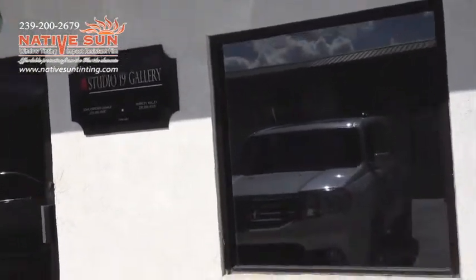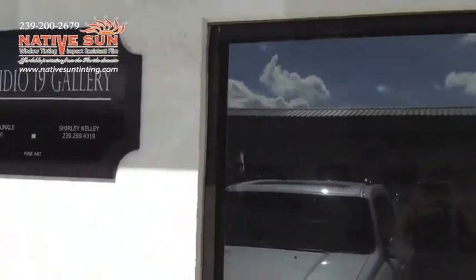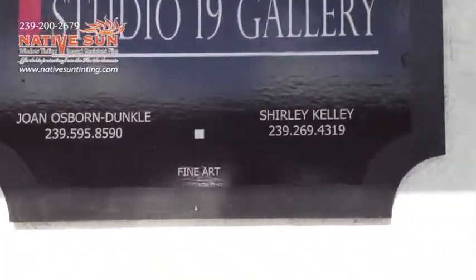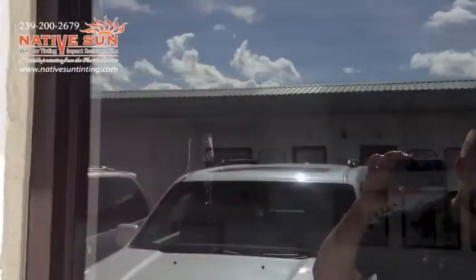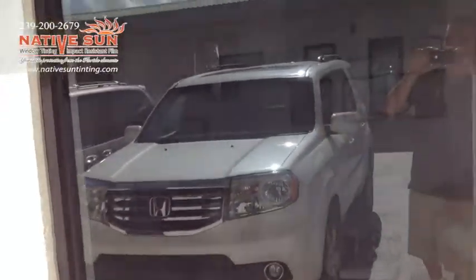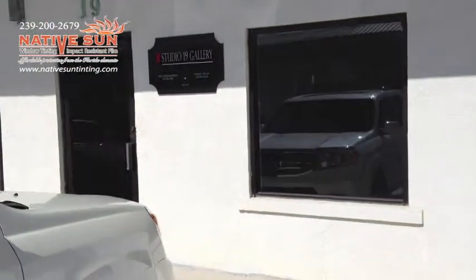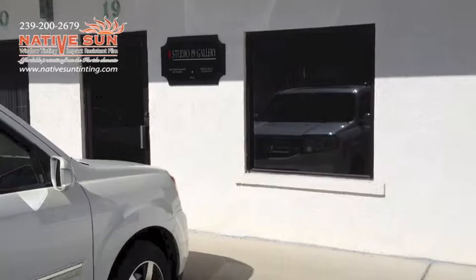Alright, this is Robert, owner of Native Sun Tinting and Eclipse Window Tinting. We've just completed the install here at Studio 19 Gallery. This customer was concerned with the UV that was coming in and affecting her paintings in her showroom, as well as the heat that was coming in.